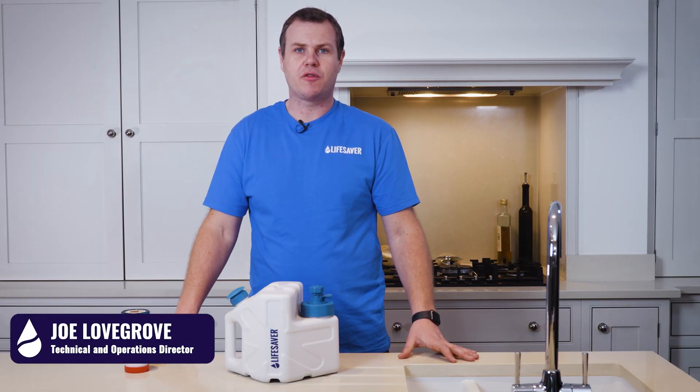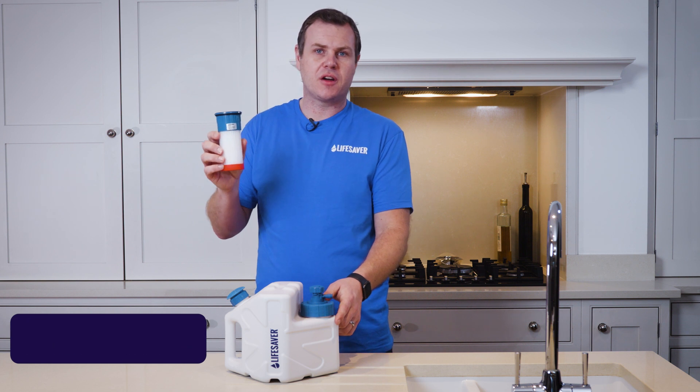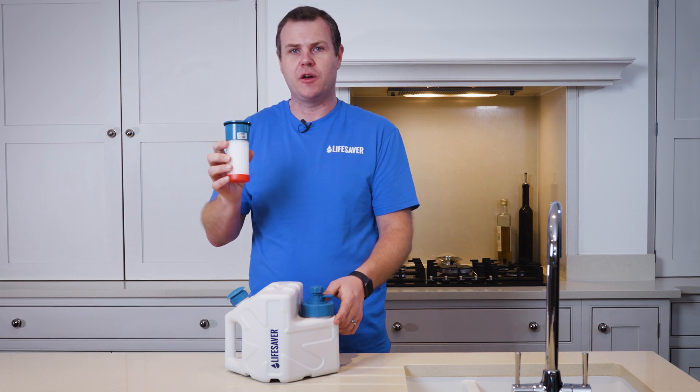In this video we're going to cover replacing the cube ultra filtration cartridge. When the filter gets to the end of its life, it's going to block up and the flow rate is going to slow, and at that point you need to replace the filter.